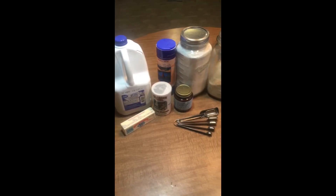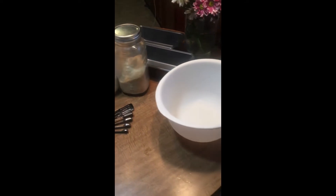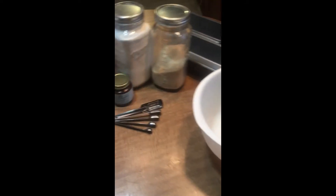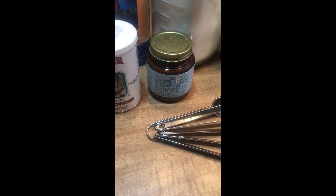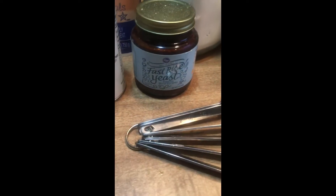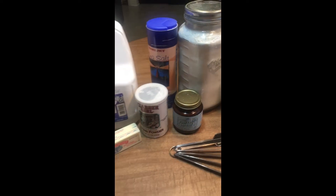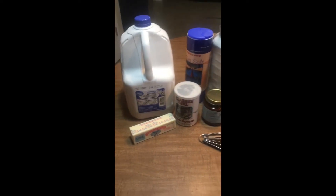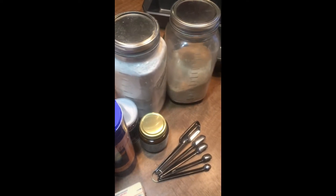These are all the ingredients that you will need, and as you can see they're pretty simple things that you'll find around the house. The only exception might be the yeast, and I recommend that you buy yeast in bulk in a big container like this so that you will have it on hand rather than buying the packets, which are very overpriced.